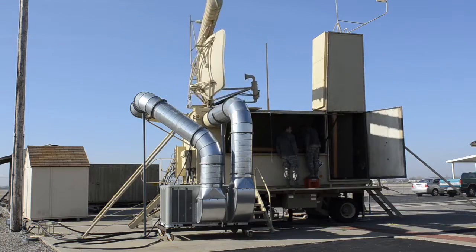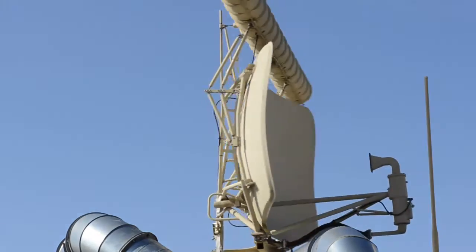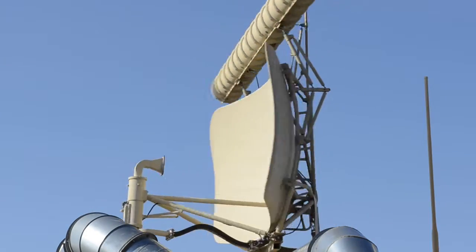The part back here facing us, that's the PAR precision approach radar. That sail there gives you 360 degrees of coverage — it goes out to 60 nautical miles. The antenna on top is your secondary, providing transponder code and elevation for each individual aircraft, and goes out to 200 nautical miles.